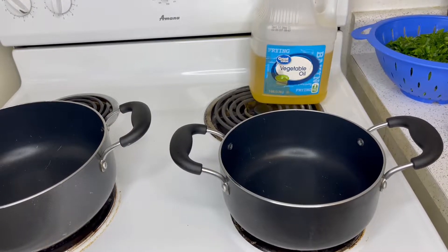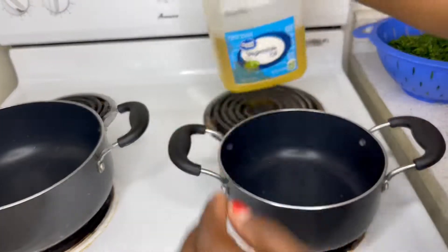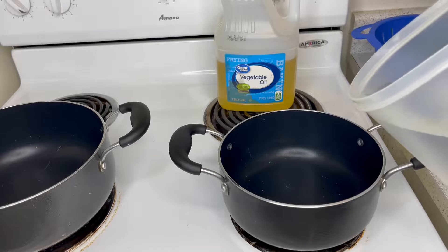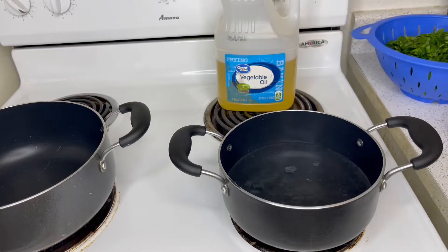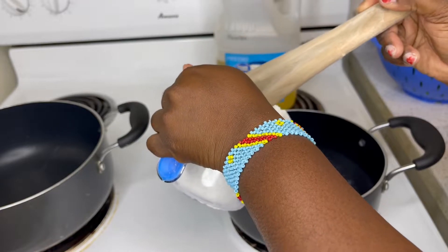Hello guys, welcome back to my YouTube channel. My name is Esther Vanessa. Today we are going to cook in our kitchen — we are going to cook fufu with greens, spinach and fufu.